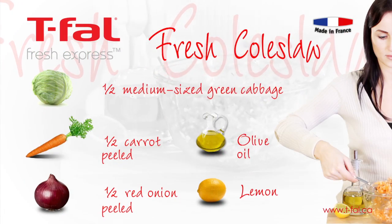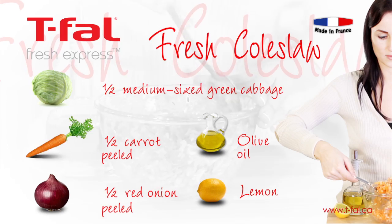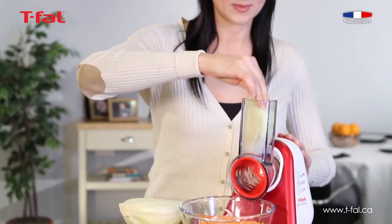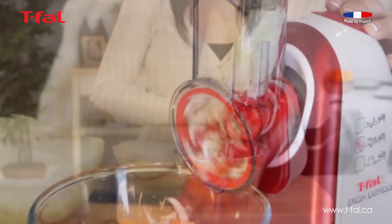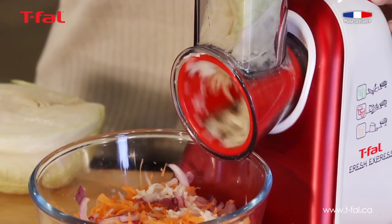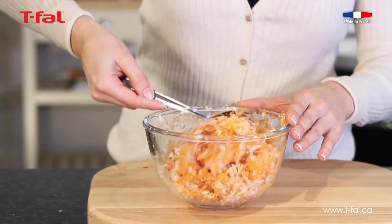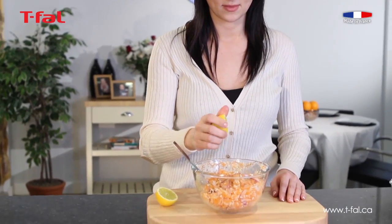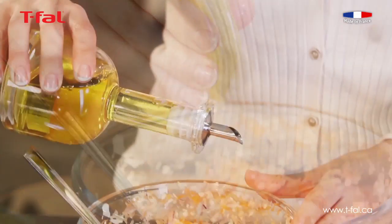Making coleslaw at home is a great way to eat fresh vegetables of your choice. However, the job can be long and tedious. With the Fresh Express you can make a fresh homemade coleslaw in a flash. And for a healthy alternative, swap the mayo for lemon juice and olive oil — it will taste delicious.